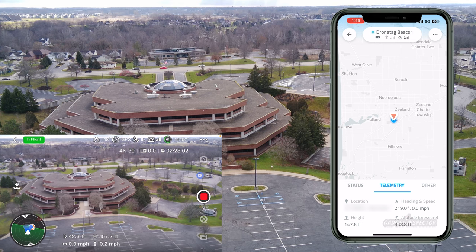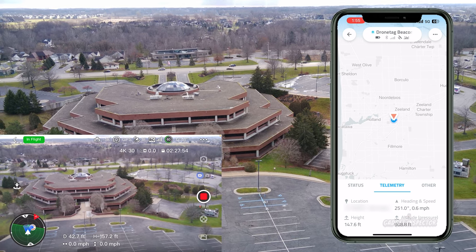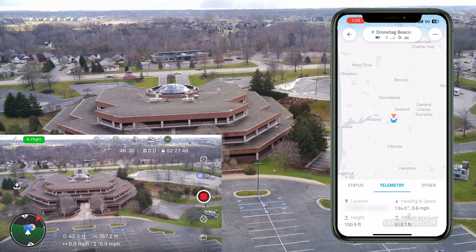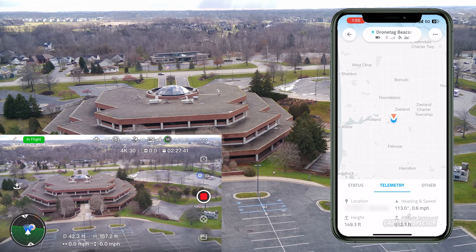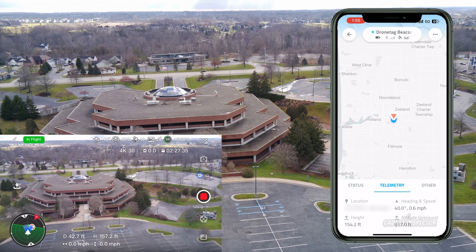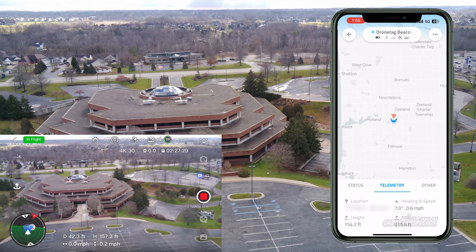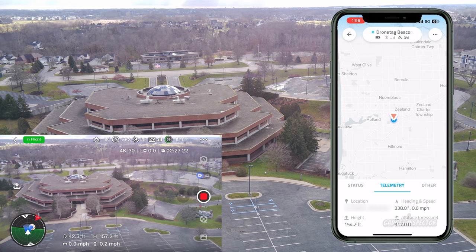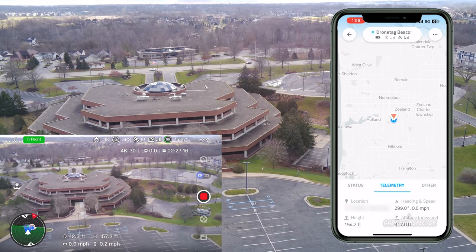There must be something with my iPhone 13 — maybe it's using Bluetooth to connect to the beacon. Drone Tag, if you're watching, feel free to comment below or correspond via email to make sure folks get accurate information. I'm just a regular guy encountering the same questions everyone else will have, so if I get answers and clarification I'll definitely do a follow-up video.